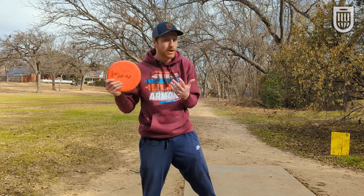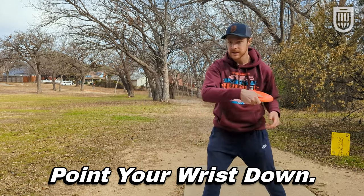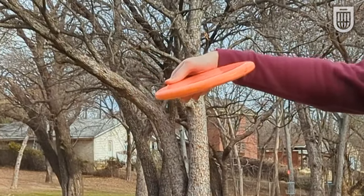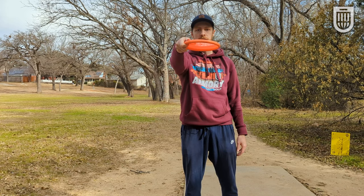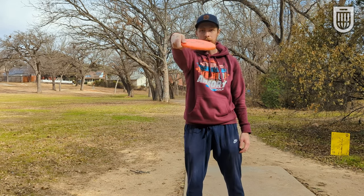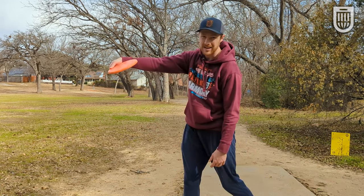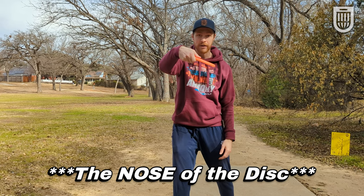So nose angle is really important, but how do you get the nose of the disc down? One of the ways is to get your wrist pointed down. When you release a disc, you want the nose of the disc to be down, not up. Your wrist controls so much of the nose angle of the disc. You'll often hear people talk about pouring the tea or pouring a cup of coffee — you want to hold the disc and then point your wrist down as though you were pouring a cup of coffee to get that nose down. Hold this angle of your wrist all the way through your pull through; don't think you can have a lazy wrist and then snap it down at the end. As you're pulling through, you want the disc to be below your wrist throughout the entirety of the flight path.